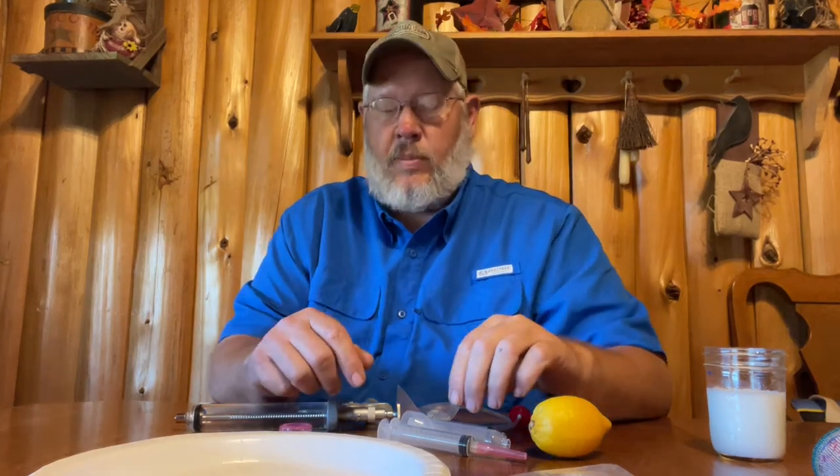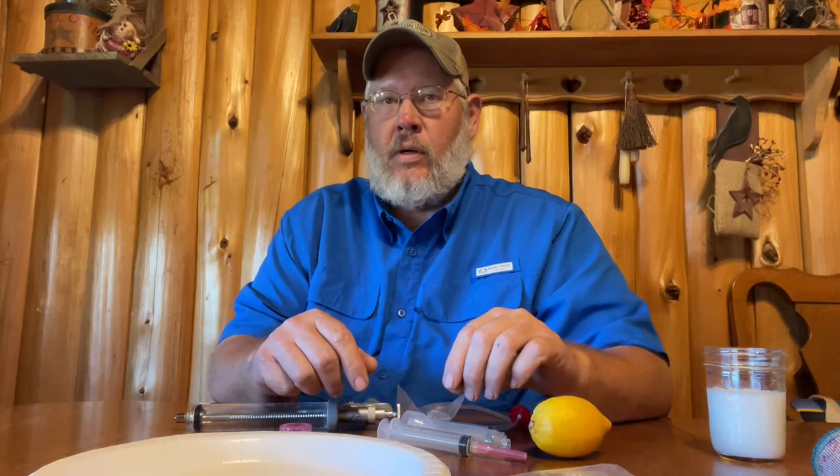Hey, this is Al from Tilton's Heritage Pastures. We did a video not too long ago about the Slap Shop. When we did that video, we were out in the field with the pigs and we went over a brief description of what the Slap Shop was and how we use it.